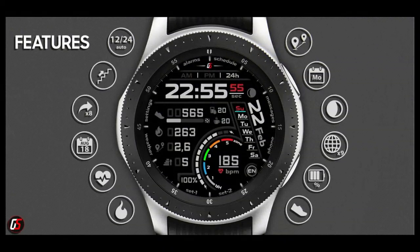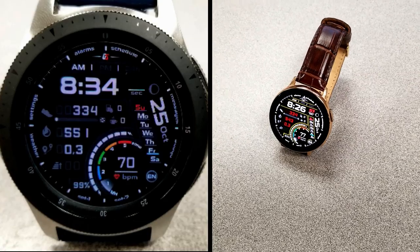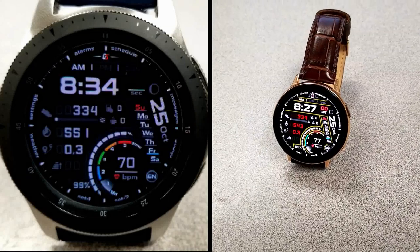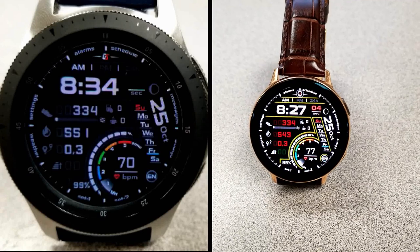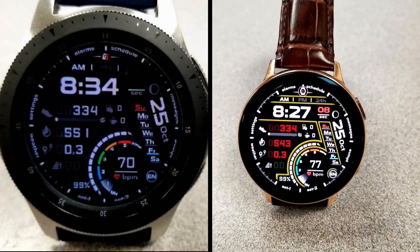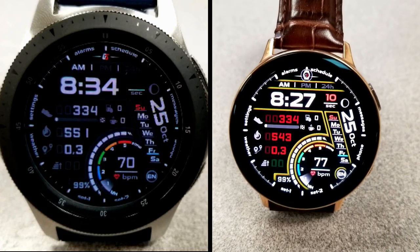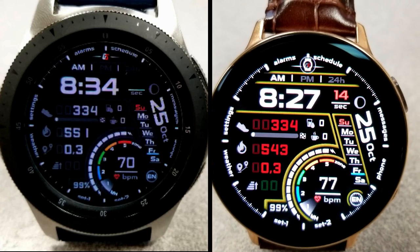That's a recap on this limited-time free watch face from GS Watch Faces. Please share this with others so they also get a chance to grab it. Stay tuned — our top free watch faces of the week will be released in tomorrow's show. Then I'm off to San Jose for a couple of days to check out the Samsung Developer Conference, so follow us on Instagram for event updates and maybe even some surprises. I'll catch you guys in tomorrow's episode — take care!